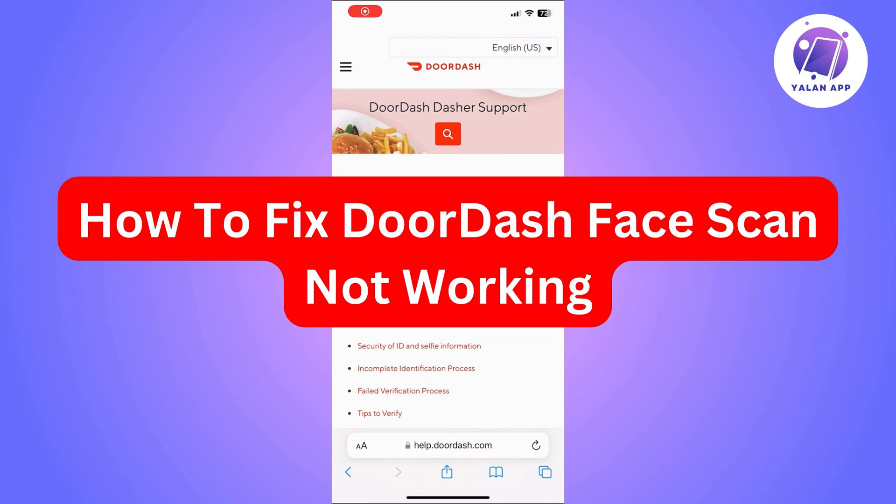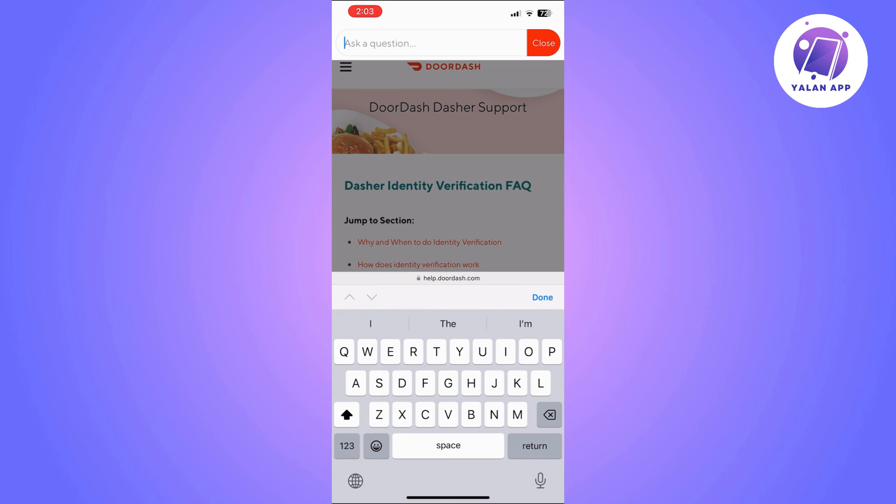Hi there. In this video, I'm going to show you how to fix DoorDash face scan not working.